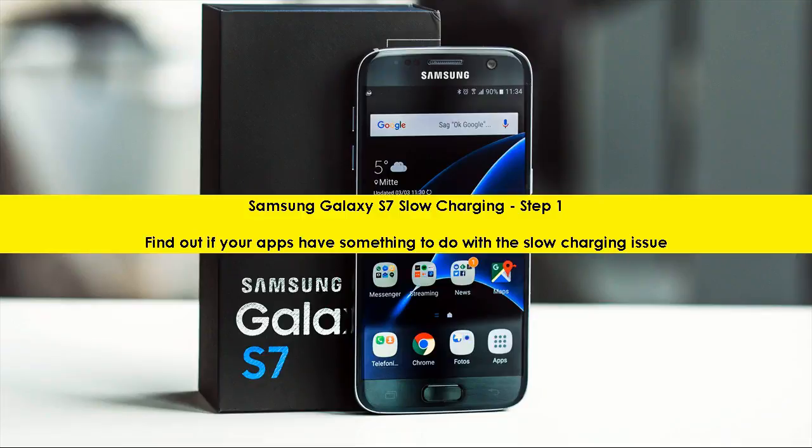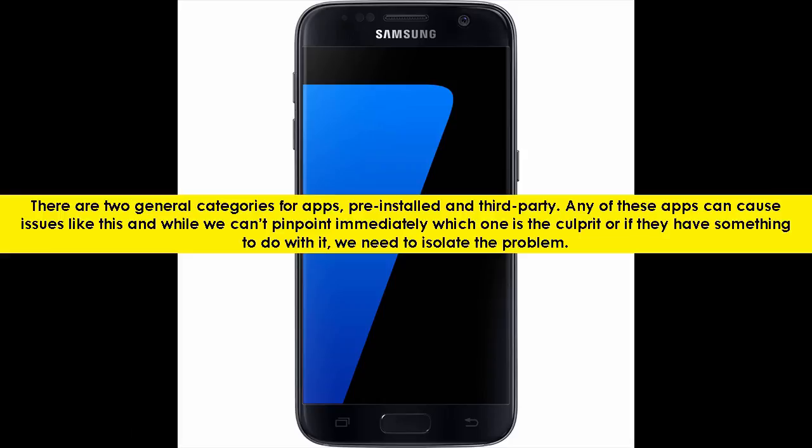Samsung Galaxy S7 Slow Charging, Step 1. Find out if your apps have something to do with the slow charging issue. There are two general categories for apps: pre-installed and third-party.